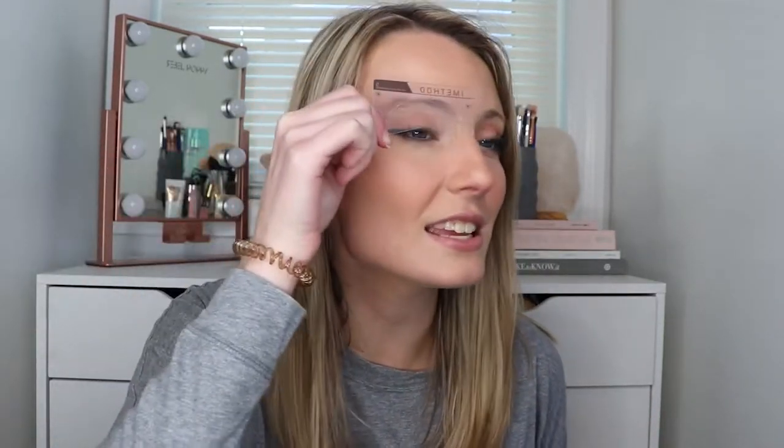There's actually a lot of eyebrow stencil shapes — I wasn't expecting that. So first things first, I have to decide which one is the correct shape for my eyebrows. I think I'm going to go with this stencil here. I can see this one's a bit more arched — okay, so I think this is the stencil I'm going to use. This is going to be a whole learning process for me.